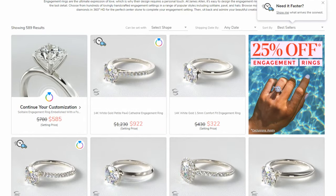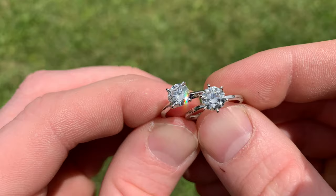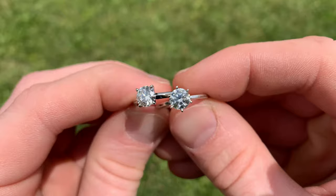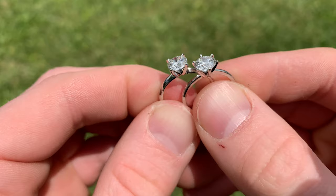Good morning guys. Today we're going to be talking about building a diamond engagement ring with a $3,000 budget. There are actually a lot of options when it comes to building a ring in this price range, and I want to talk about how you can maximize your ring, get the most bang for your buck, and what it's going to look like if you choose a lab diamond over a natural diamond and where you're going to find your best value in that range.